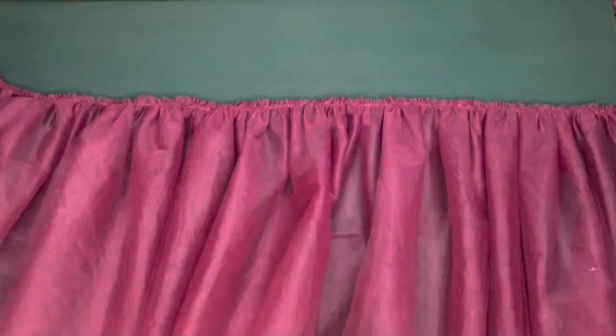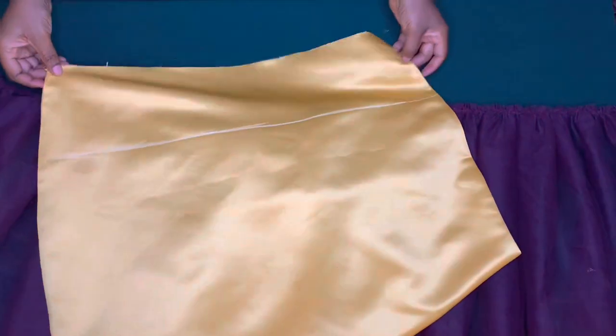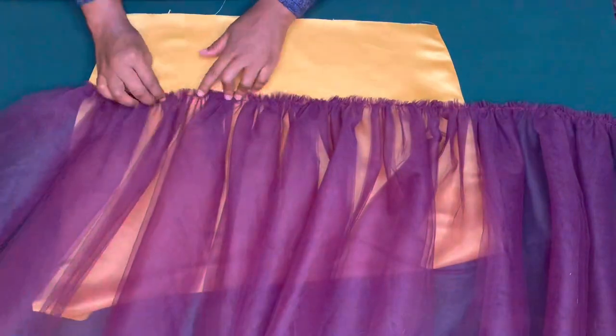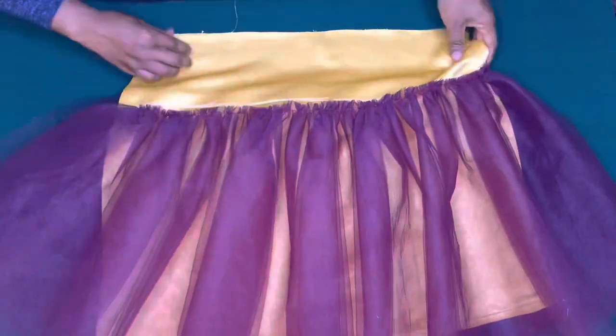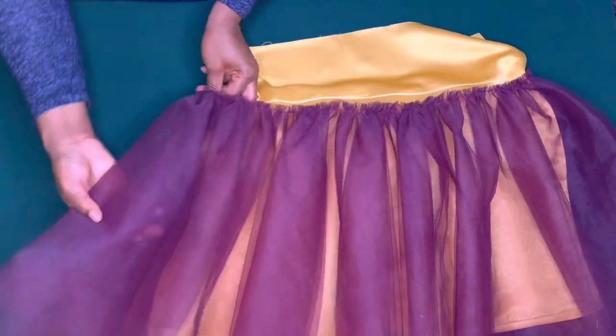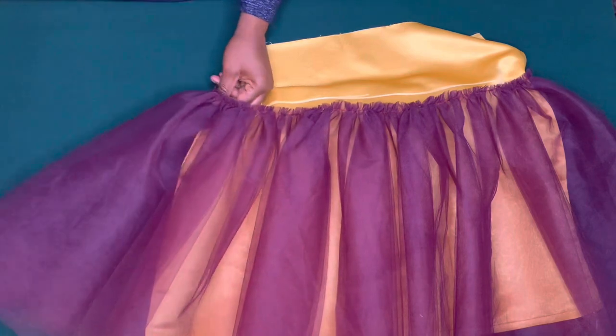After doing that I am going to attach it on the guideline. I will sew on half inch round, and when I get to this edge I'll place good sides together and sew on the half inch.